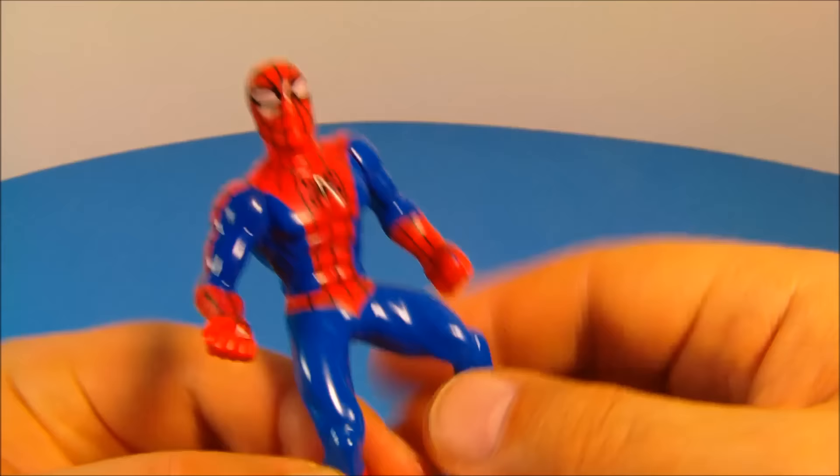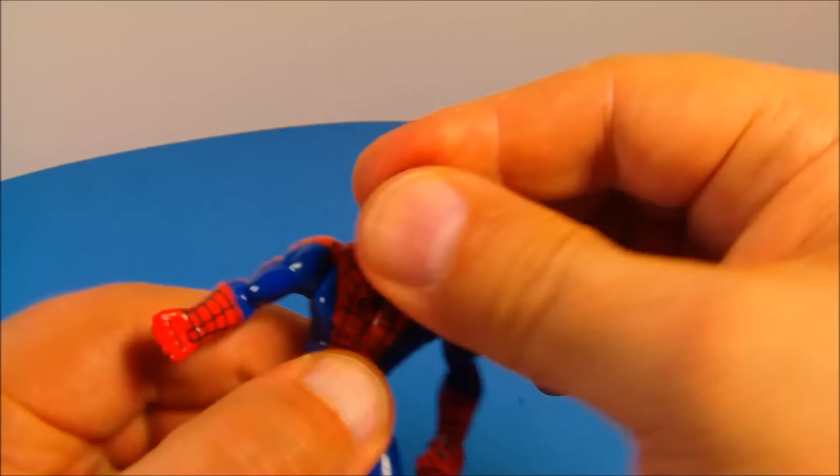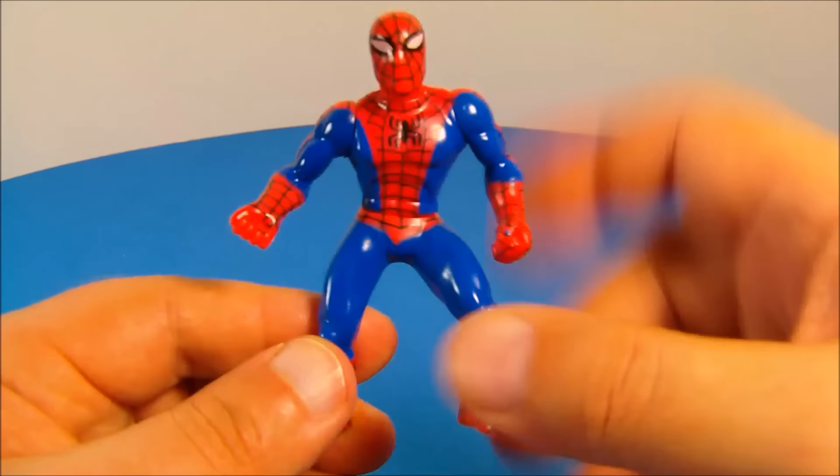He has four points of articulation. You can spin him here at the waist, you can rotate both of his arms, and you can rotate the head full 360 degrees. Very nice. About three and a half inches tall. Just a great looking toy.